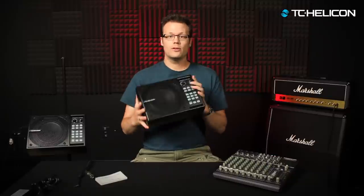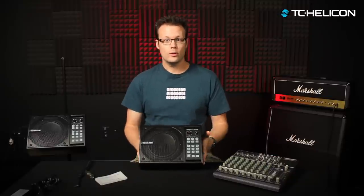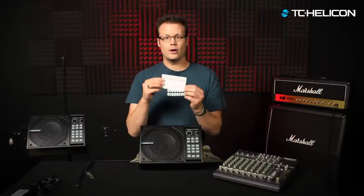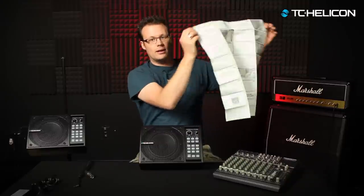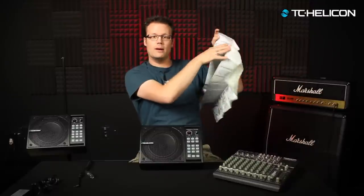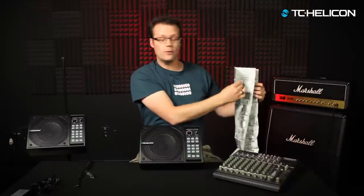There might be a couple little things that I forget along the way, but we'll run through this and hopefully give you a better sense of how to use it. First things first, you're going to take the unit out of the box and there'll be some other things in there with it — a manual fold-out that shows you how to connect the power supply, how to mount it on the mic stand and all that. I'm going to talk about that anyway.